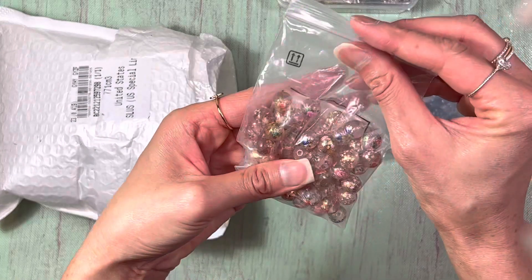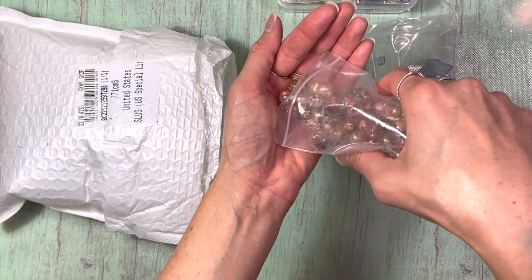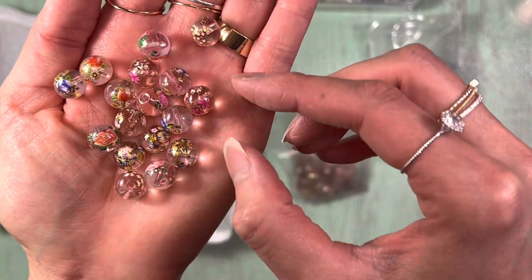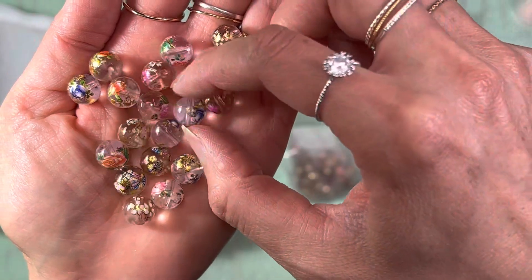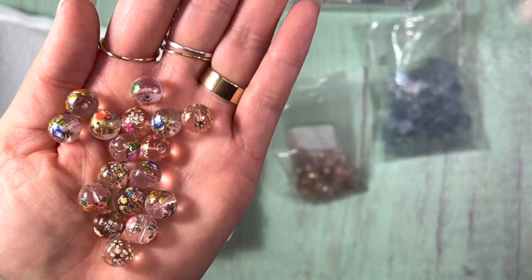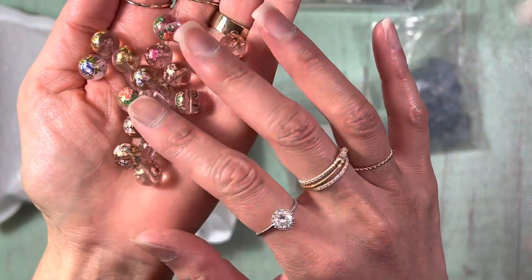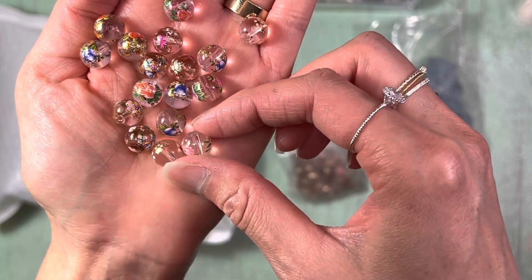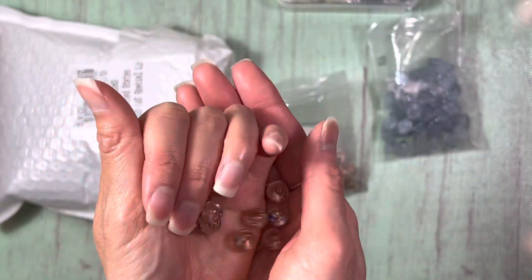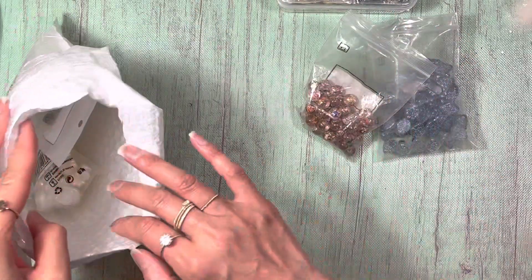And then I got these little beads. They have little floral designs, and of course I am super into florals — if you guys have been watching me for a while, you know that. They're just really cute, intricate little floral designs. I feel like they would work really well with a mid-century style. I cannot wait to get started with these.